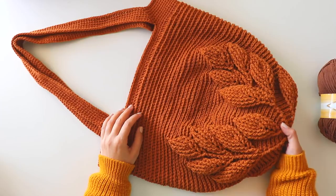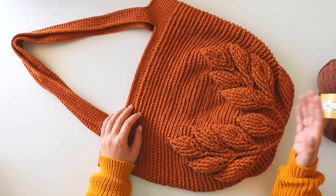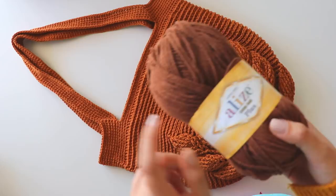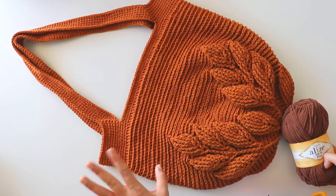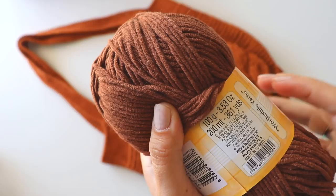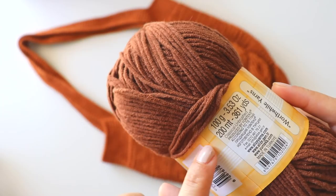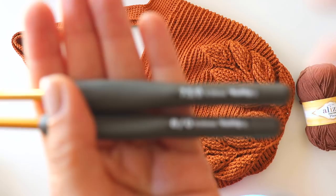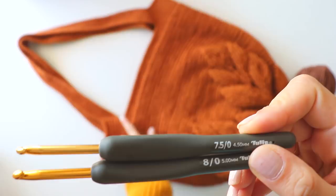Hi everyone. In this video I will show you how to make this 3D leaf bag. That's a free pattern. I use Alize Cotton Gold Plus yarn — this color is cinnamon, I think — and I use five balls of this yarn totally. One ball is 200 meters, that's size 4 yarn, and I use 4.5 and 5 millimeter crochet hooks.